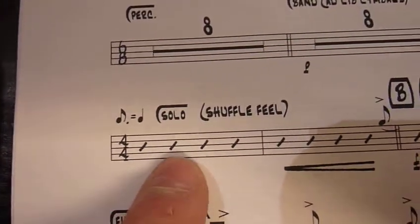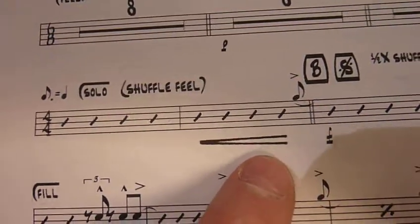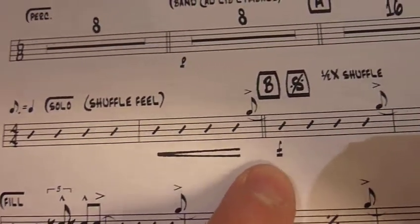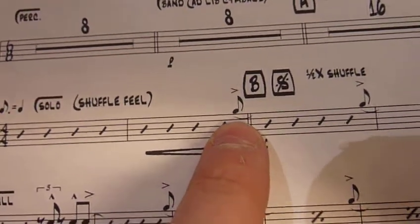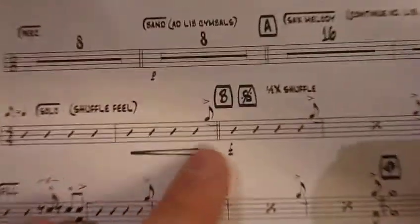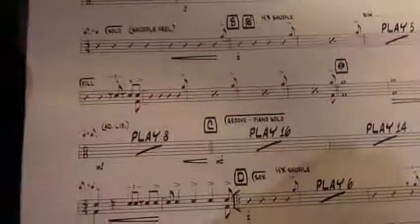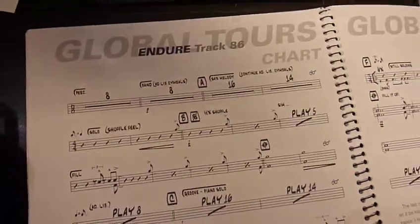But most notably, the dotted eighth equals a quarter note now. Solo — so you're to solo here. Here's a dynamic instruction: it's a crescendo, so you're getting louder to a forte. And you've got to hit this shot on the 'let' of four. Because this is swinging, this would be the 'and' of four. One thing you need to know about reading charts that have a swing feel is that your eighth notes...